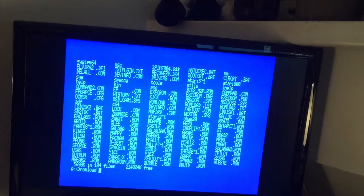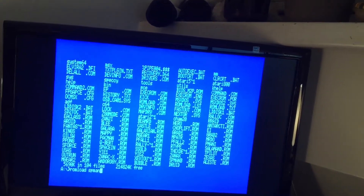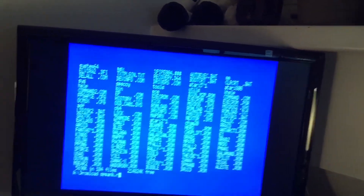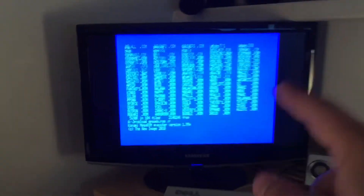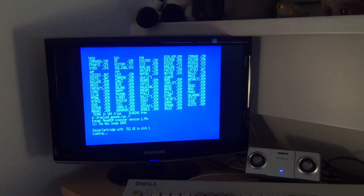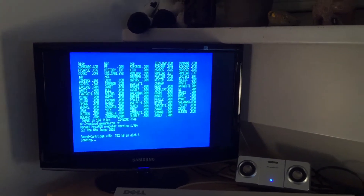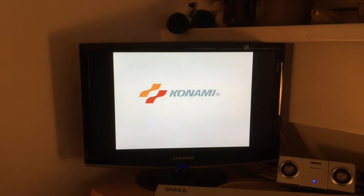ROM load spman b.rom /r to run it. It may actually be possible to use that fancy new automatic ROM loading thing that Patrick was using a while ago. But yeah — Spaceman Bow, and of course it's running.